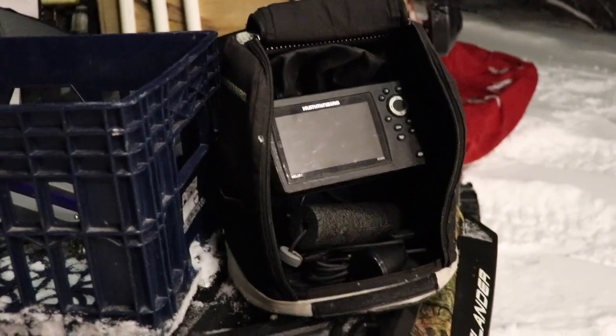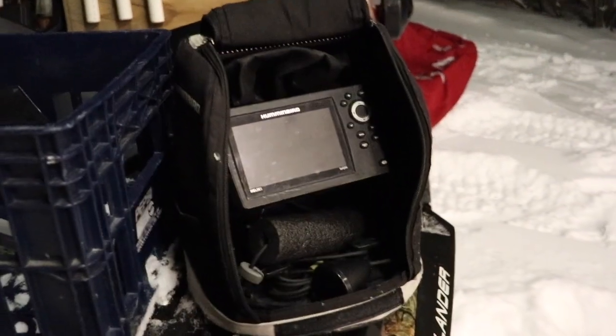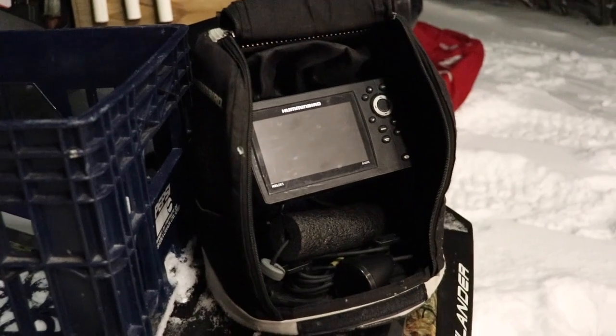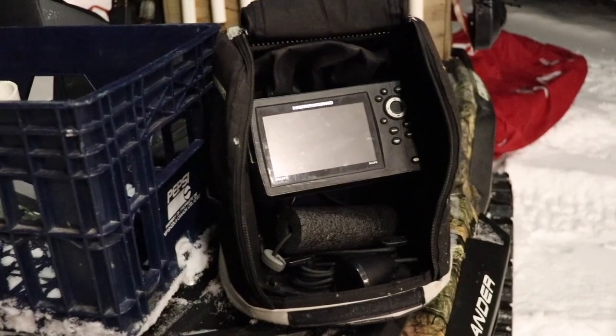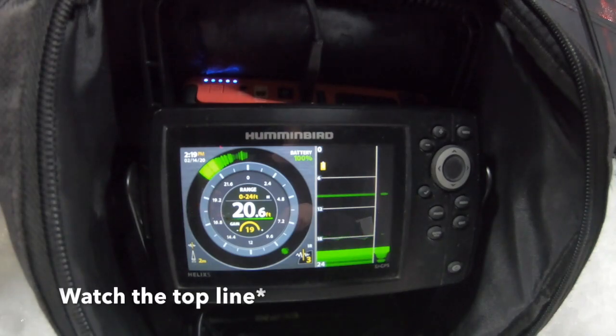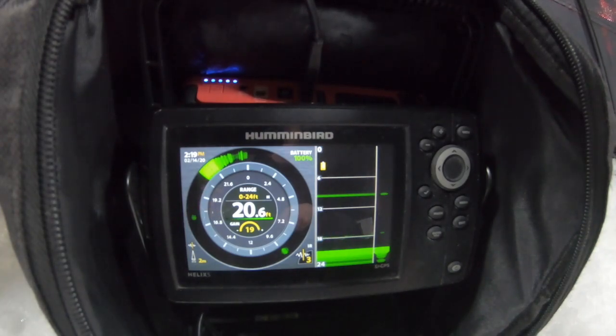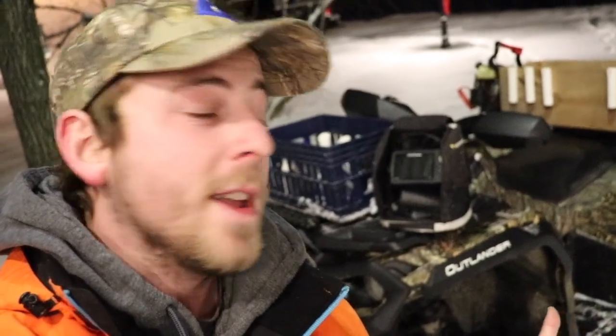Lastly, my unit — I use the Humminbird Helix 5. It's a perfect unit for me. I use it on my boat in the summertime and ice fishing with the ice transducer. I've been using it for two years and it's never let me down. I love that it has memory — if you look away for a second and a fish quickly swooped in and took off, you can see the backlog. It's great for watching lines go up and down and seeing fish chase your bait up.